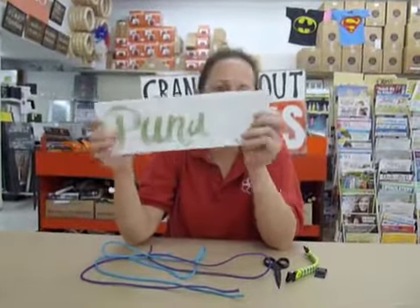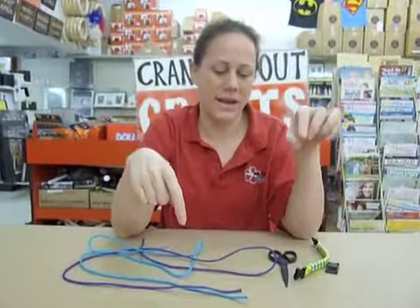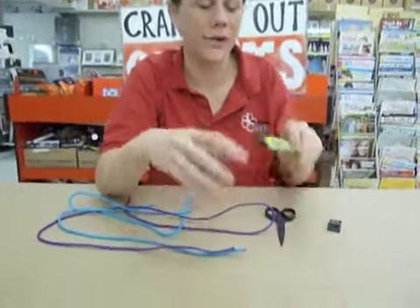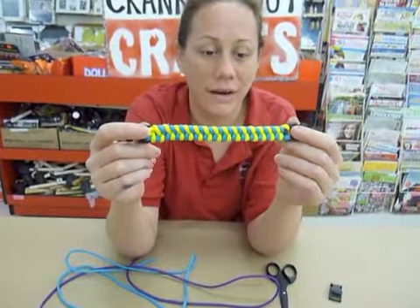Hi, welcome back to Crankin' Out Crafts. My name again is Puna, and today we are making the second part of our summer craft program. We are doing this awesome paracord bracelet.